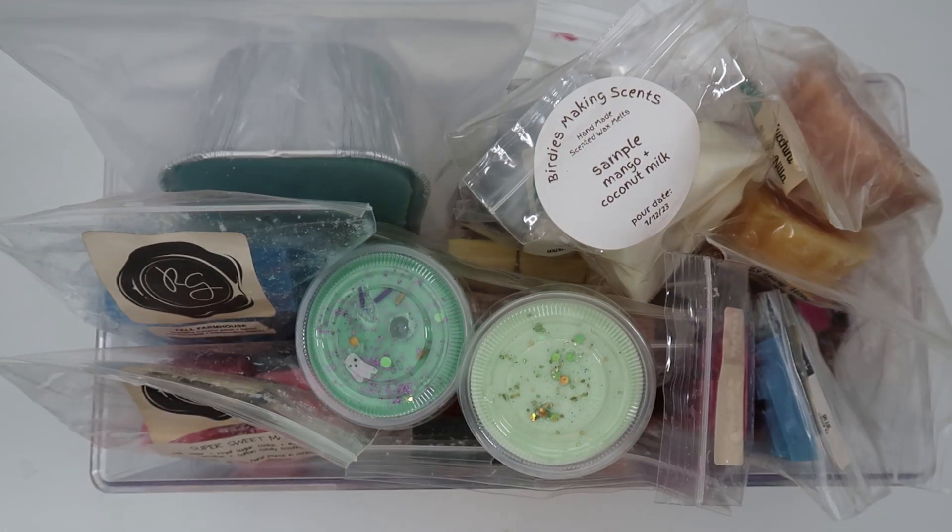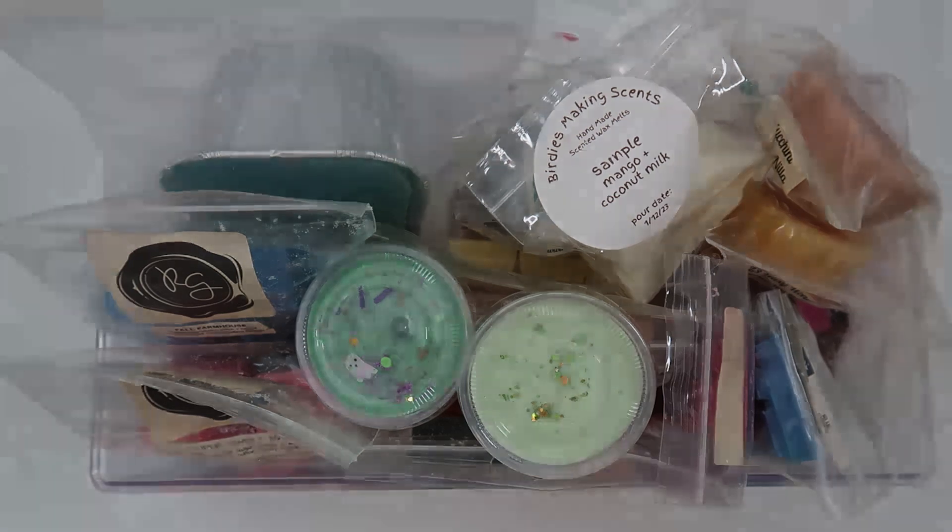That's my basket — it is full today, a full full basket. I'm very excited to cut into some of this and start melting. Nothing I'm too worried about, except maybe that lemon one. I hope you guys enjoyed this video — go ahead and subscribe to my channel if you're not already, and I'll see you guys in my next one. Bye!